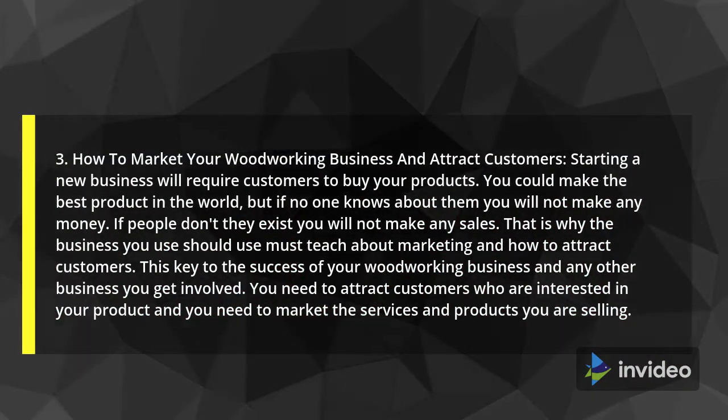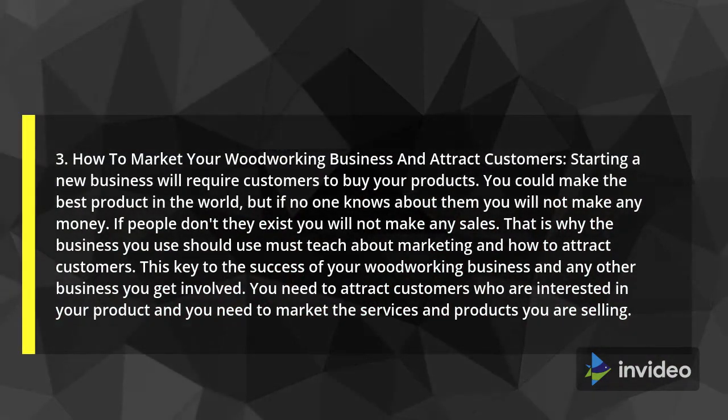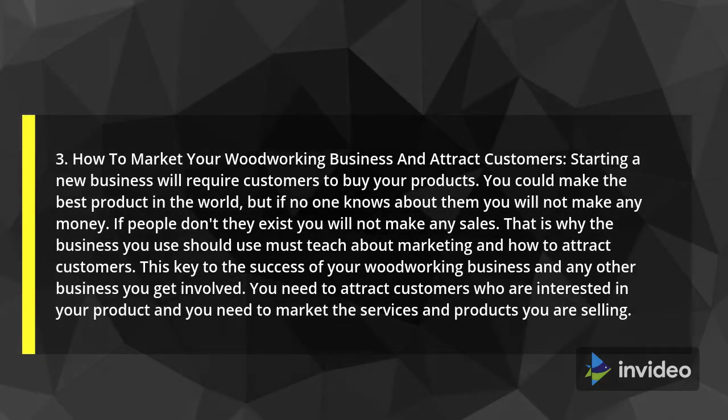This is key to the success of your woodworking business and any other business you get involved in. You need to attract customers who are interested in your product, and you need to market the services and products you are selling.